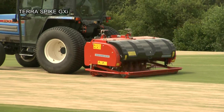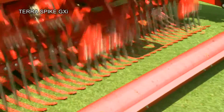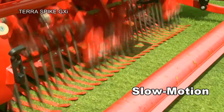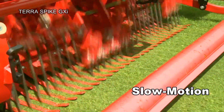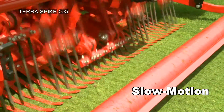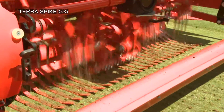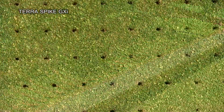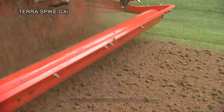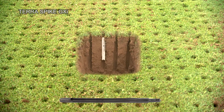The Terra Spike GXI loosens and aerates the soil with solid tines down to a depth of 25 cm. Highly compacted soils are no problem. The penetration angle, and thereby the aeration effect of the solid tines, can be quickly set without tools. A broad range of hollow tines ensures that the Terra Spike GXI can master every problem within the soil to a maximum of 20 cm working depth.